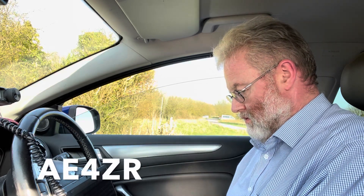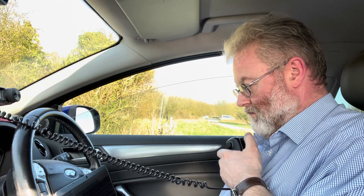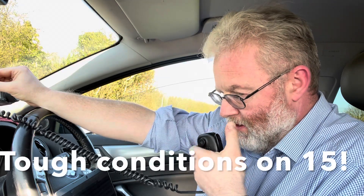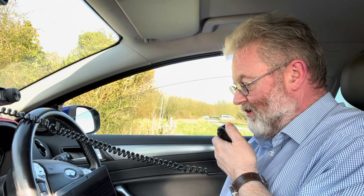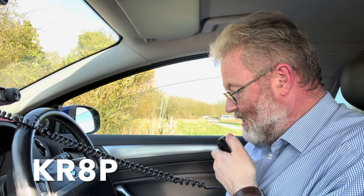Alpha Echo station — roger, thanks for the five four, you're about a five and two, QSL. Sugar Victor Yankee — roger, got your park to park, KN4 SVY, about five and two from park Golf Zero Two Six Five, over. QRZ — Kilo Romeo Eight Papa, roger. Okay, we just spotted ourselves on 10 so we'll give 10 meters a go.